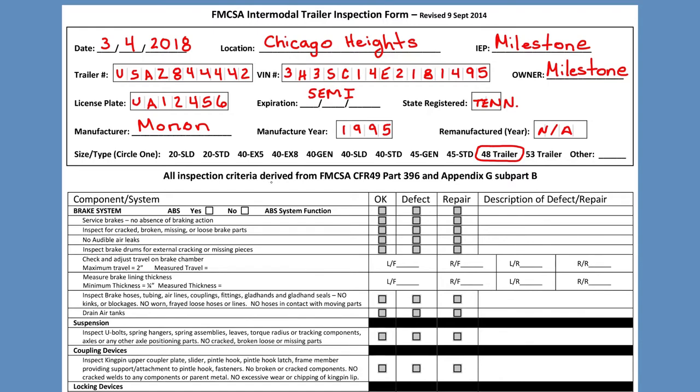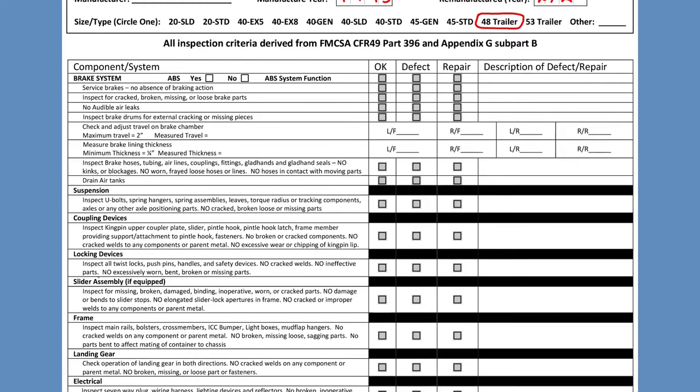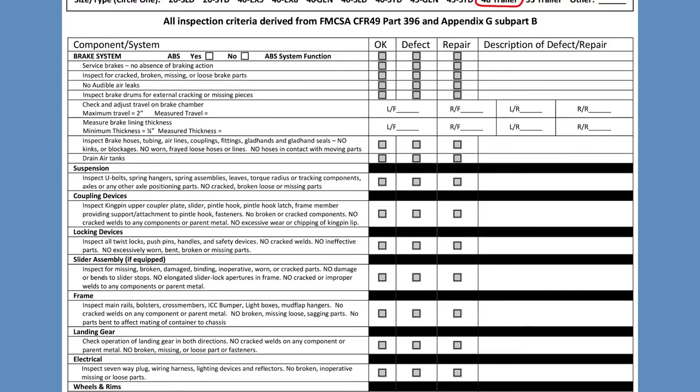Now let's start with the middle portion of the form. It is very important that all inspection criteria are derived from the FMCSA form CFR 49 Part 396 and Appendix G Subpart B — it's very important that it says that on this form. If the trailer is equipped with ABS brakes, you mark yes. If it's working correctly with no issues, we put okay. In this case, I'm going to say that the ABS is okay.